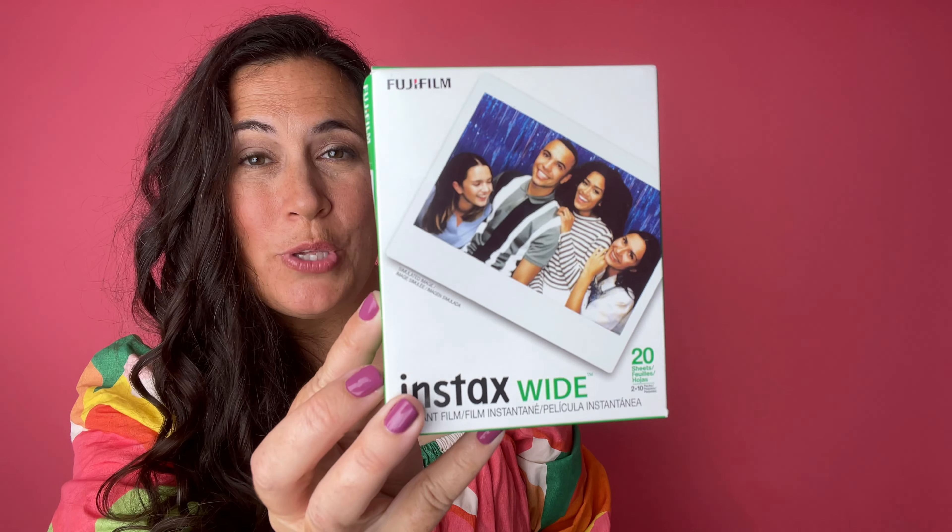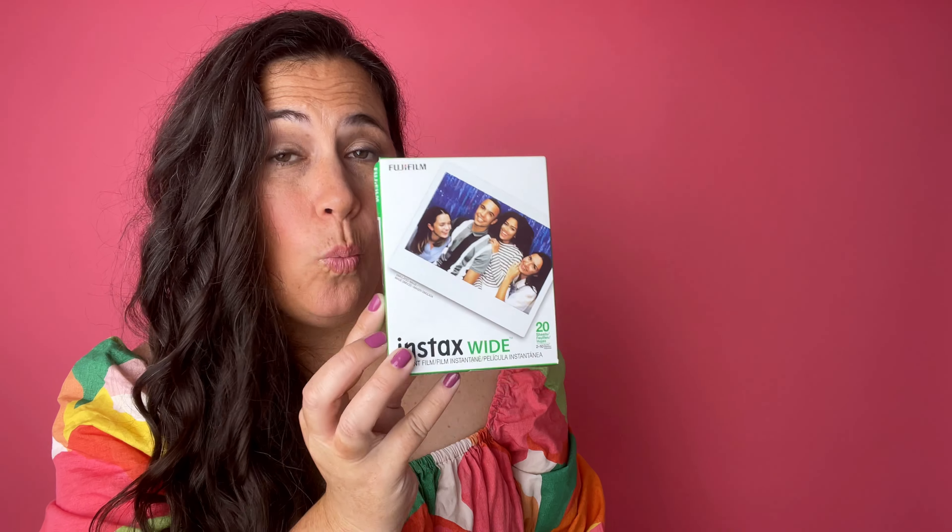This is what the Instax wide film box looks like. This box comes with 20 pieces — it comes in two packs of 10, so this is one pack of 10 and there's another one in the box as well. You leave this packaging on until you are absolutely ready to develop those photos, because they could be affected by light and air.